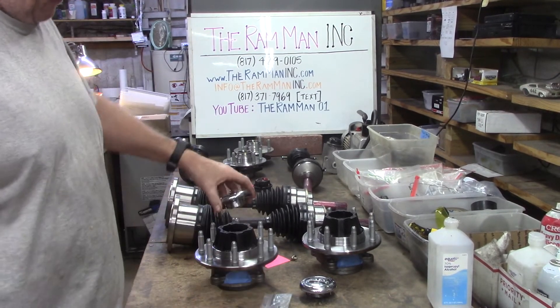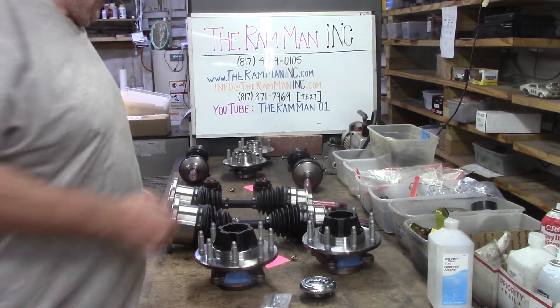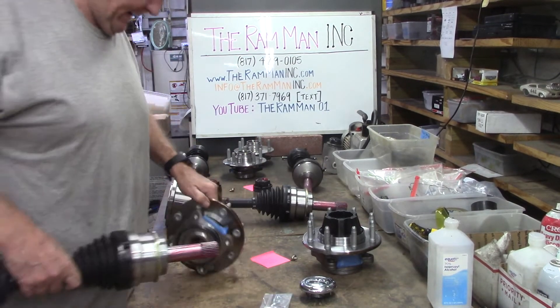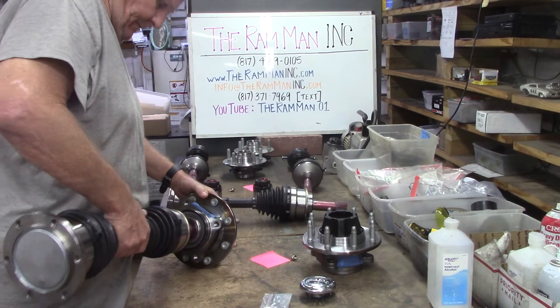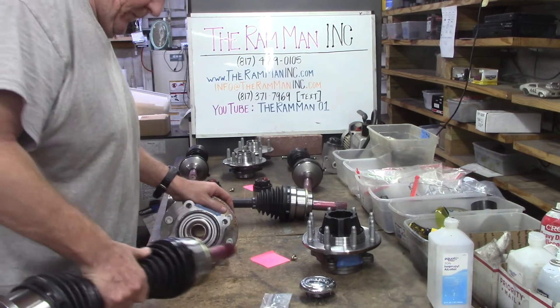You can see your cap goes on just like that. And here we've got our massive shaft right here. Checking the fitment — there we go. That's a beautiful fitment.